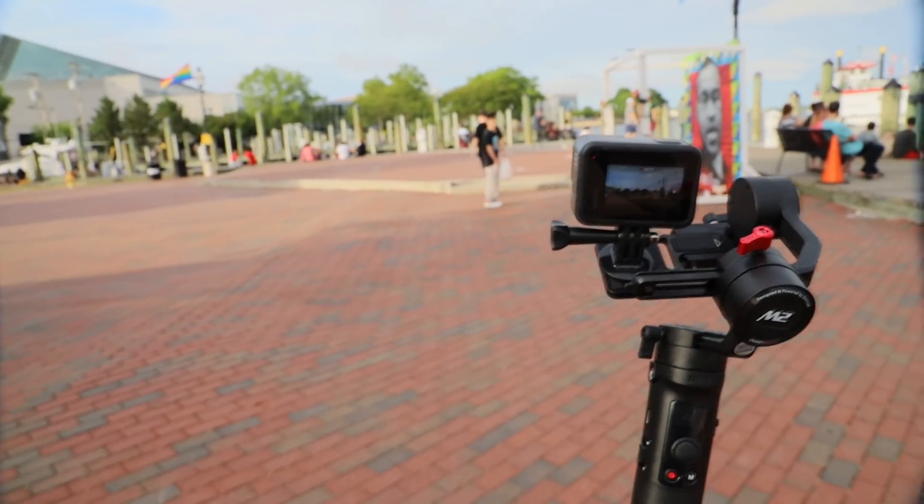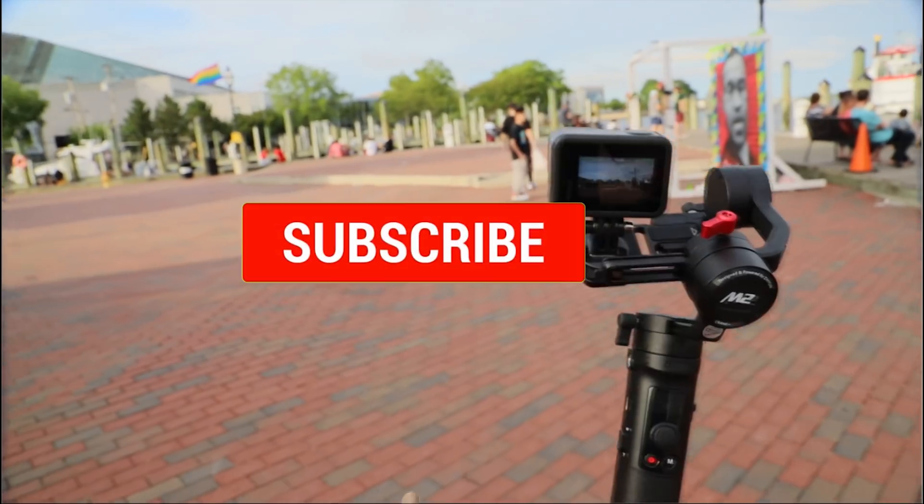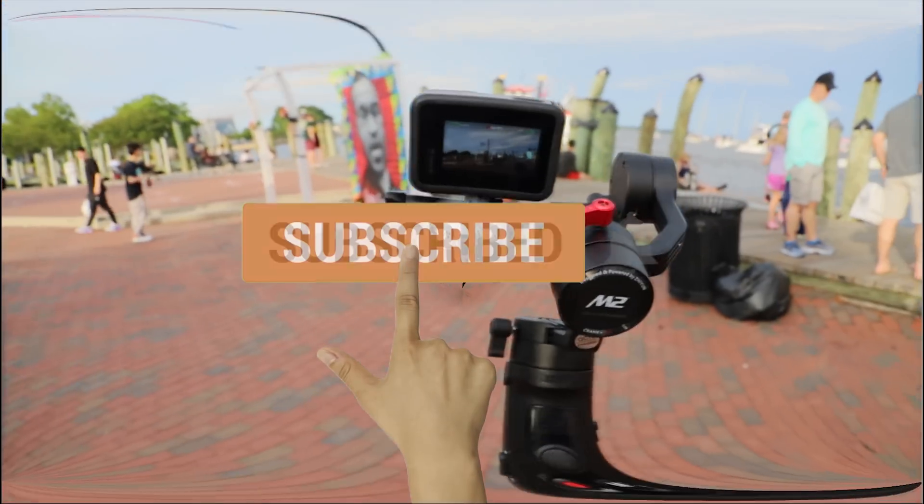Before we get started, if you are new here and have not subscribed to our channel, please help us by subscribing. We will post product-related videos every week.